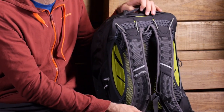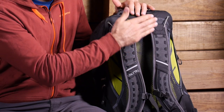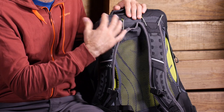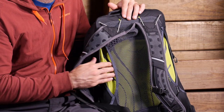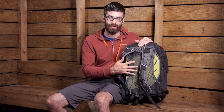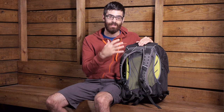The suspension system is Osprey's Air Speed suspension system, but it has some tweaks that make it ideal for cyclists or commuters. The suspension system does have a frame — a wire frame throughout — that gives it really good structure and allows it to handle heavier gear like laptops or books. It has a suspended back panel that sits off of the actual back portion of the backpack, so you get really good airflow and ventilation. With the load lifter area of this suspension system you actually get a lot more flexibility than with some standard Air Speed packs.